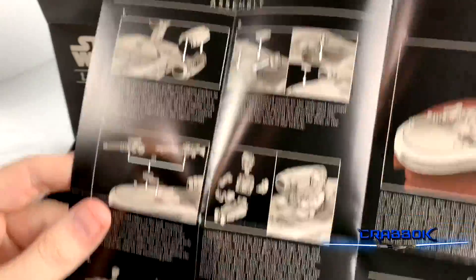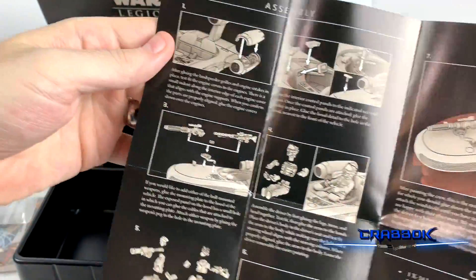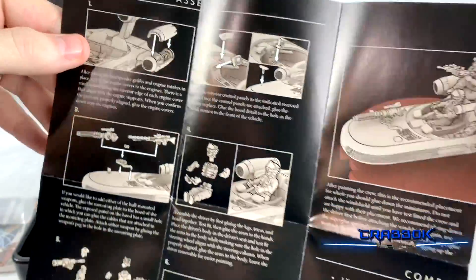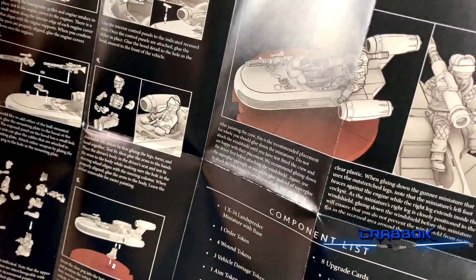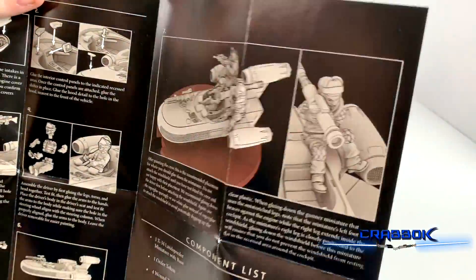Do you magnetize stuff so you can try it different ways? Pretty good assembly instructions here. This is one of the more detailed minis as far as pieces go. Very cool.